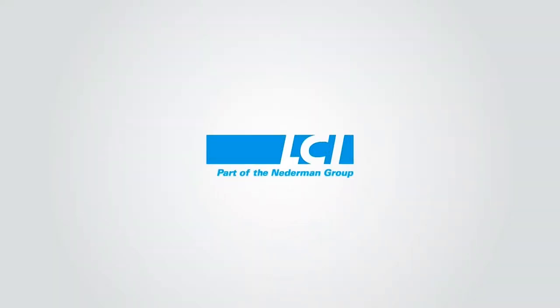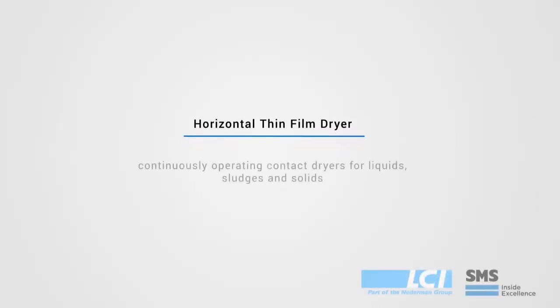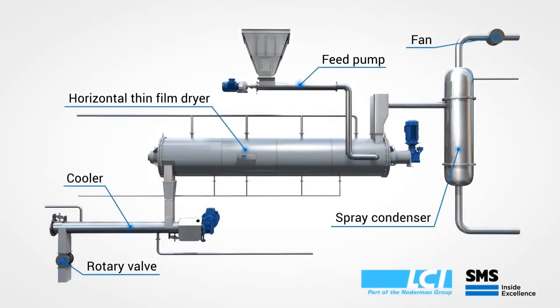Hello, my name is Chip Plus. I'm the sales manager for sludge drying at LCI Corporation. Today we're going to take a look at the thin film dryer and how it processes sewage sludge.